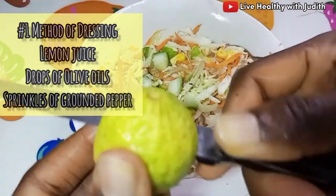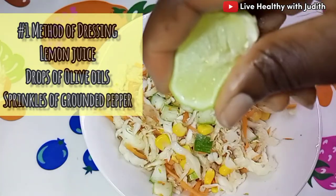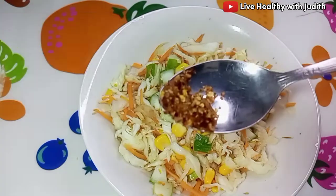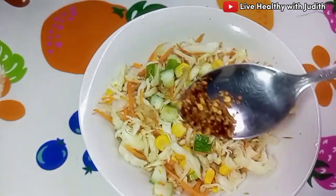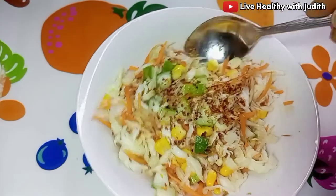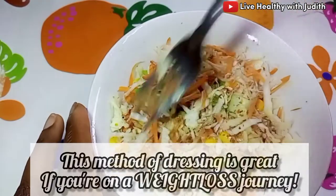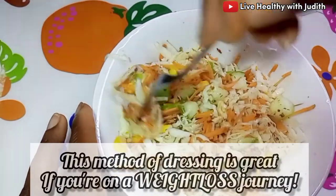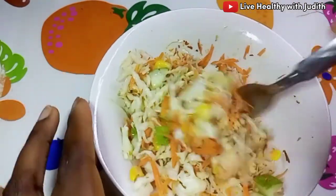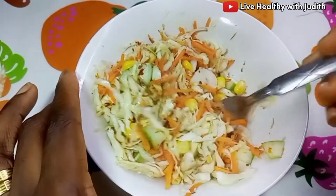For the first way, I got lemons, sliced them, and sprinkled some lemon juice over the salad. I also added a little olive oil and some sprinkles of dried pepper, then gave it a very good mix to incorporate everything together. This particular way of eating is absolutely good if you are on a weight loss journey — you will absolutely love it.